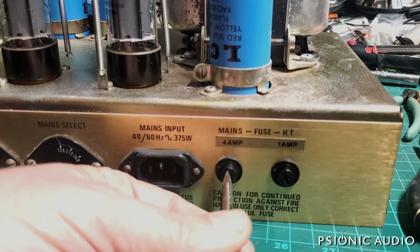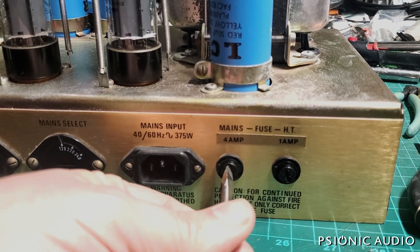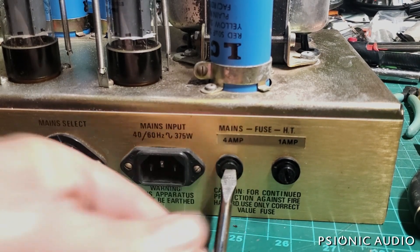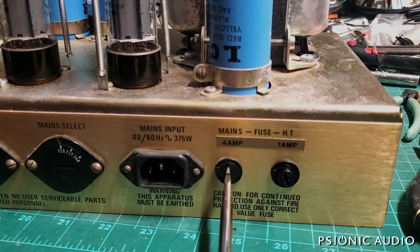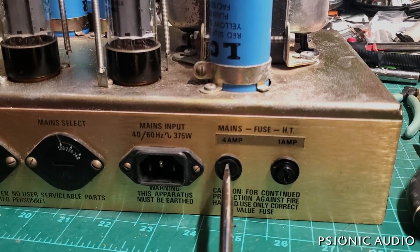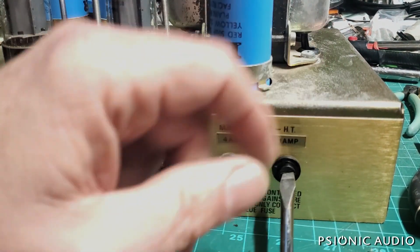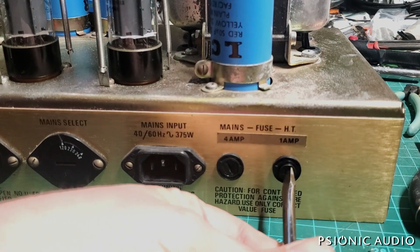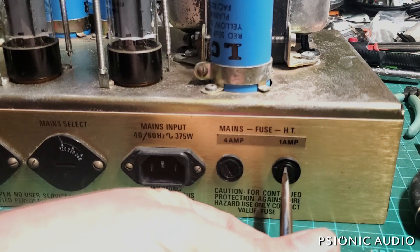Other than some white rust — which is zinc oxide — on the bell covers of the power and output transformer, everything looks pretty clean. A little bit of schmutz on the chassis, but certainly better than many I've seen from this era.